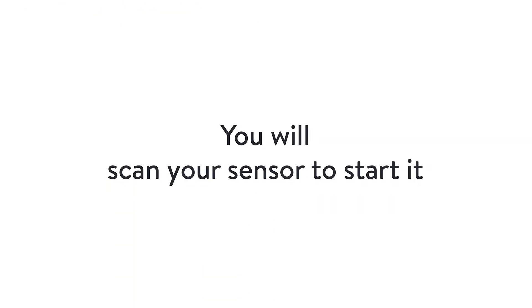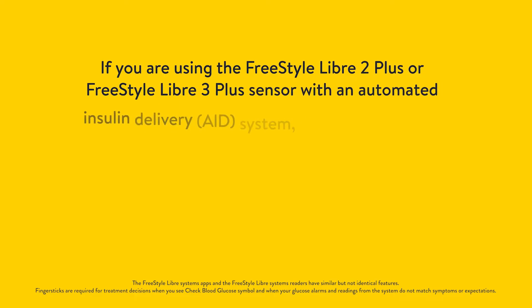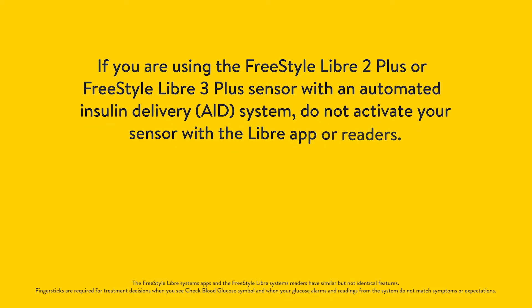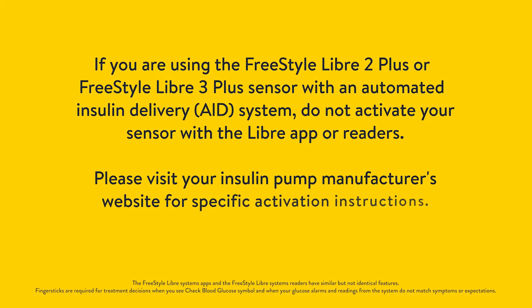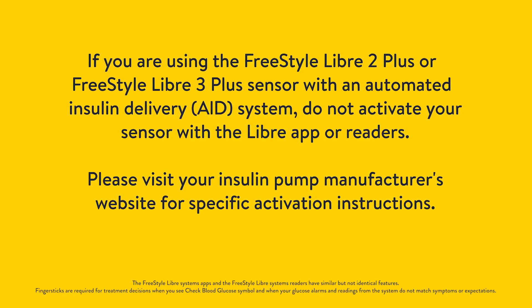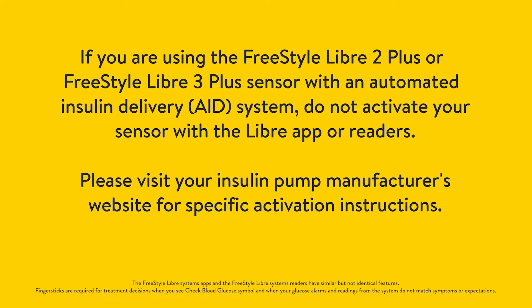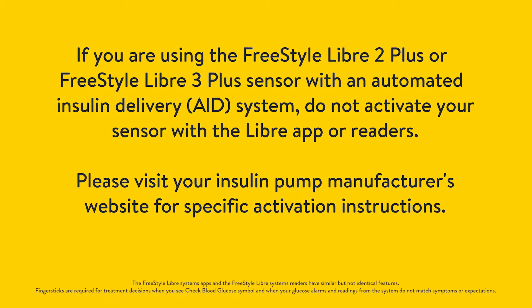You will scan your sensor to start it. If you are using the Freestyle Libre 2 Plus or the Freestyle Libre 3 Plus sensor with an automated insulin delivery system, do not activate your sensor with the Libre app or readers. Instead, visit your insulin pump manufacturer's website for specific activation instructions.